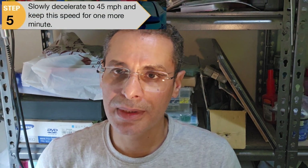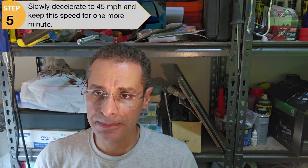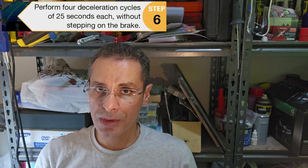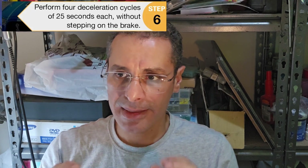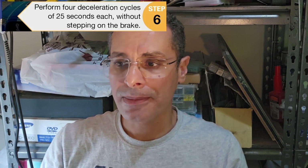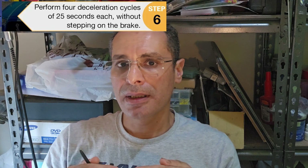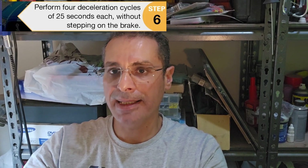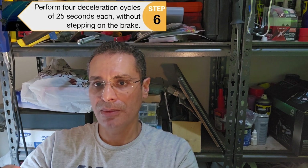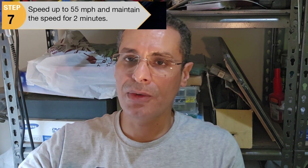Step four: decelerate from 55 to 45 miles per hour without hitting the brake, and keep that speed for one minute. Step five: do four cycles of deceleration from 45 miles per hour down to any certain speed — the exact target speed is not specified — then accelerate back to 45 miles per hour and hold it for 25 seconds per cycle, repeated four times. Step six: accelerate again to 50 miles per hour and keep that speed for two minutes.